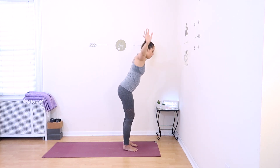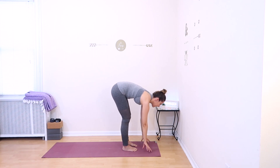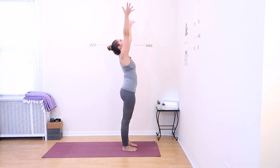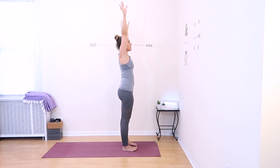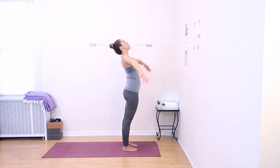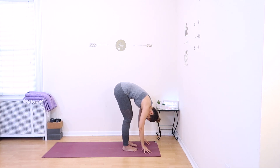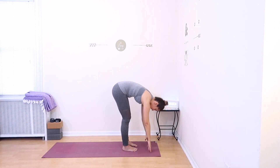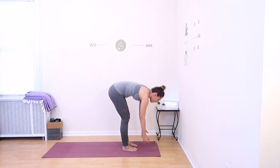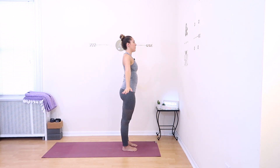Inhale, rotate your upper arms around and raise them all the way up. Exhale, forward fold, bring your hands to the floor. Relax your head over. Inhale, look up halfway. Exhale, fold over. Inhale, come all the way up to standing, reaching your arms up. Exhale, release down. We'll repeat this one more time: inhale, raise your arms all the way up; exhale, forward fold, hands to the floor, relax your head over; inhale, look up halfway; exhale, hold back down; inhale, come all the way up, reaching your arms up; and exhale, release your hands down by your sides.